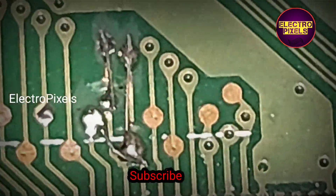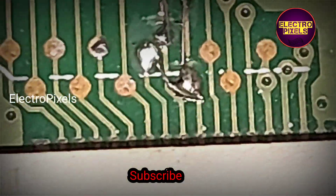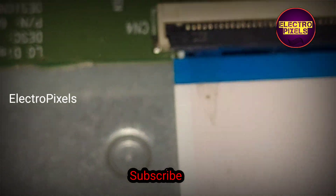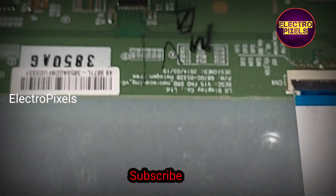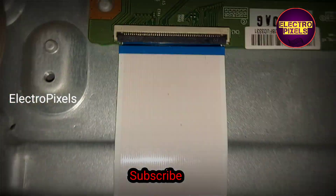Then after that, we bypass the VJ out to VJ voltage. We also block the gate signals from the right side of the panel using the taping method.